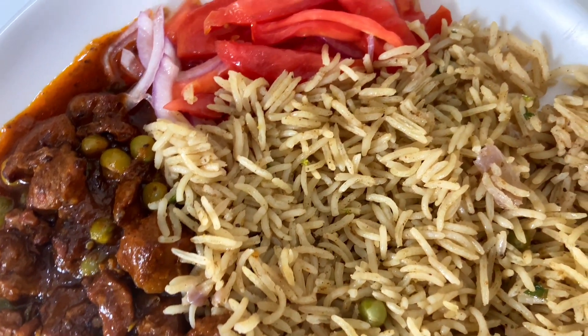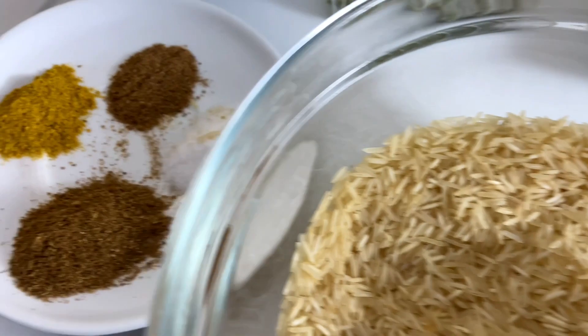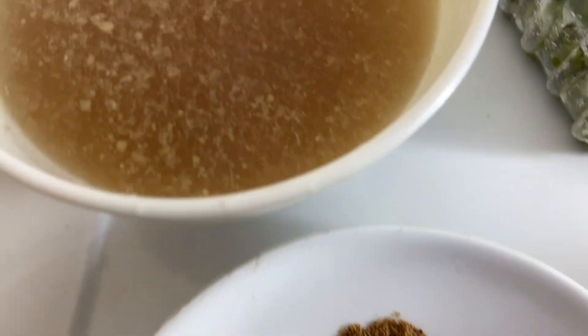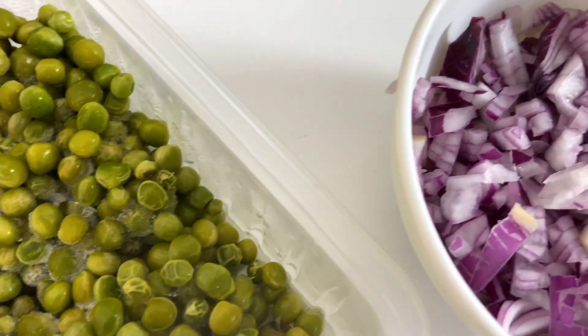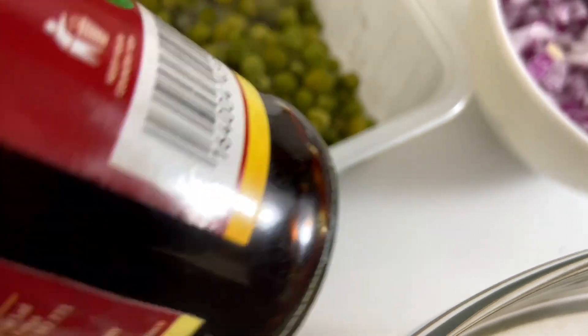We are going to begin with the ingredients. You're going to need two cups of rice and your spices: pilau masala, curry powder, garam masala, and salt. You're also going to need your beef stock, peas, one large onion, and soy sauce, which is the main ingredient of this rice.